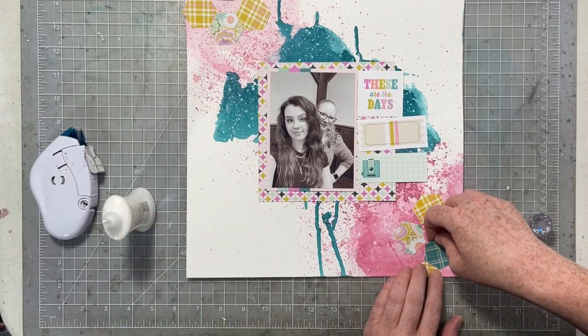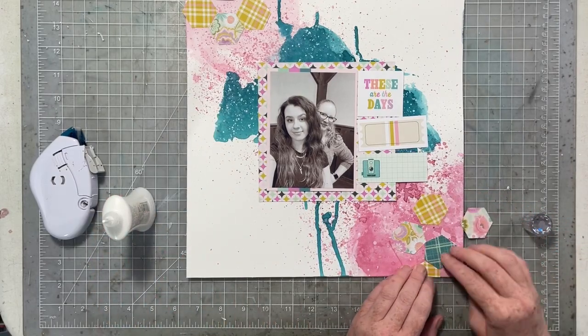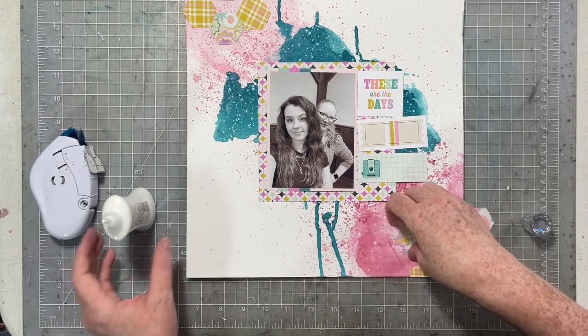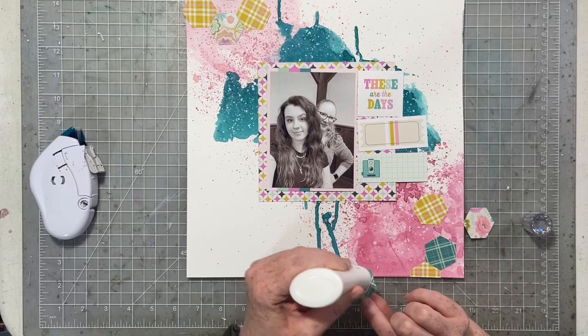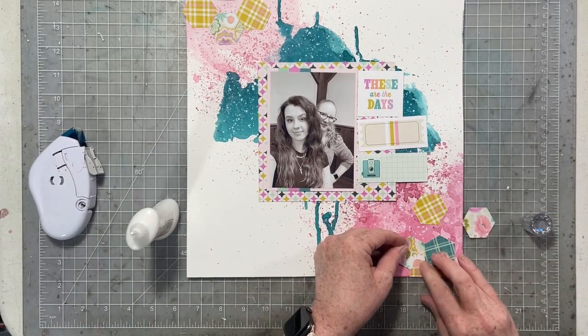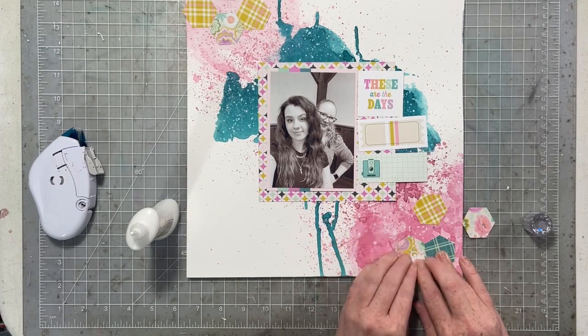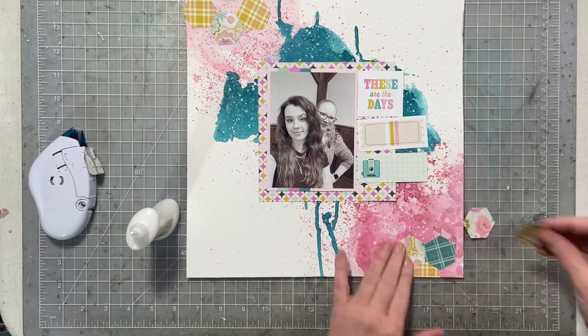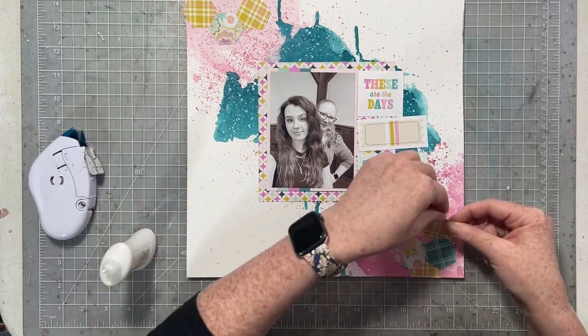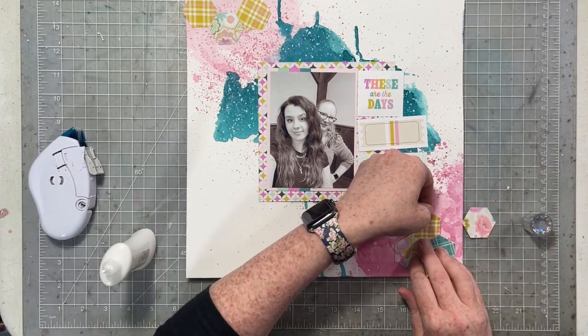When you're working with mixed media, I definitely recommend using wet glue to adhere your paper to any kind of medium — any kind of inkers, paper, or paint. My favorite wet glue is Nuvo Deluxe Adhesive. There are lots of glues on the market that work well, but that's just my personal go-to favorite.